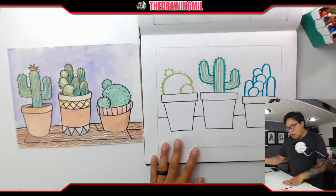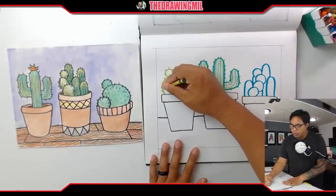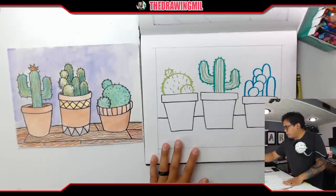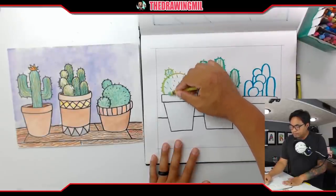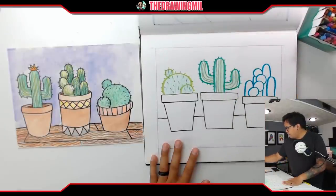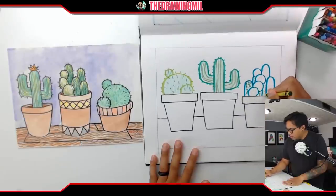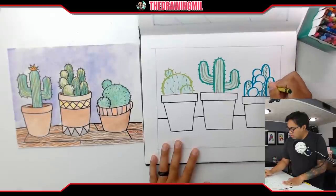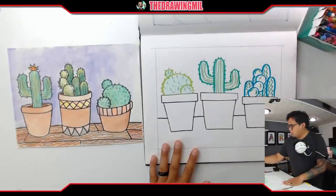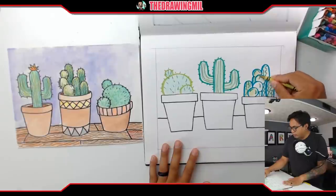For my next cactus, maybe I'll do the dotted line technique by creating a bunch of lines going away from the circle — that'd be pretty cool. Then shade it in with a lighter green. For the last cactus, I'll try wavy lines or zigzag lines to make it look cool. Then for the circle one, I'll do a couple of random lines here and there and color with a different shade of green. This is looking really, really good so far.